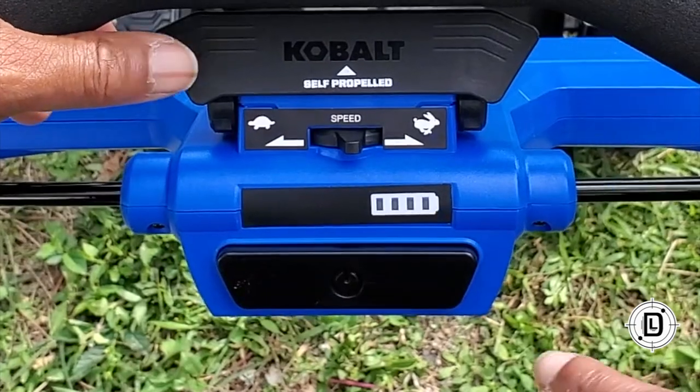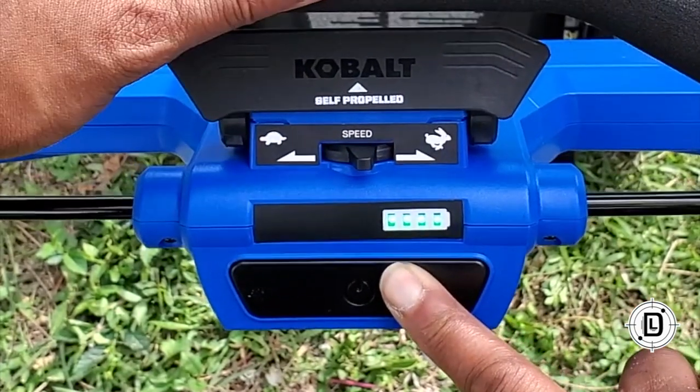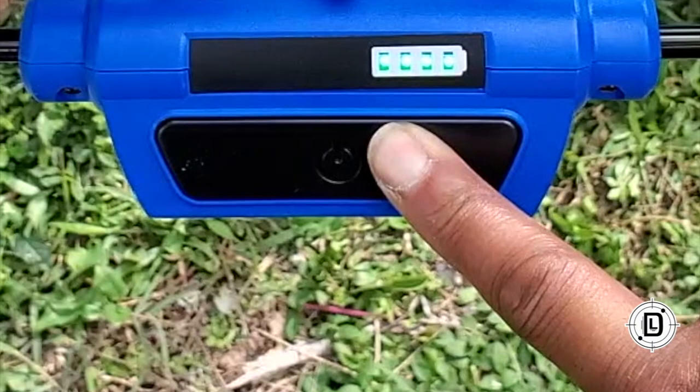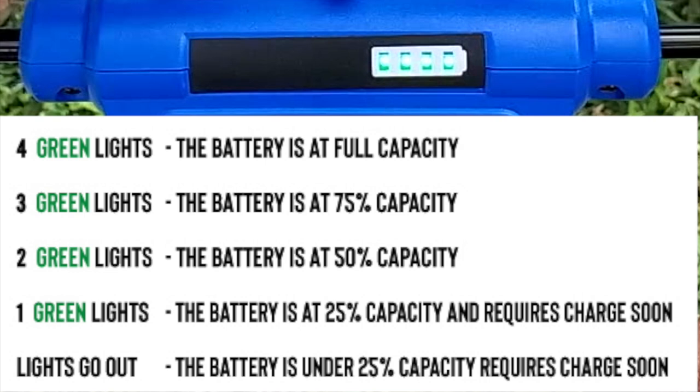The battery has its own battery indicator since the batteries can be used on other tools, and the lawnmower has its own battery indicator on the handle. Here's the breakdown: four green lights — battery at full capacity; three green lights — 75 percent; two green lights — 50 percent; one green light — 25 percent, requires a charge soon; lights go out — under 25 percent, requires charging immediately.